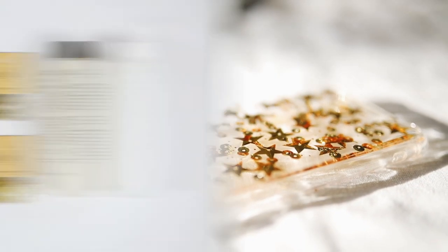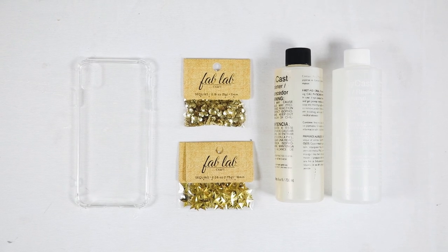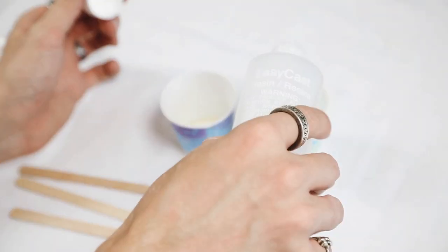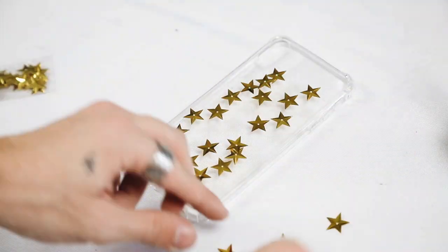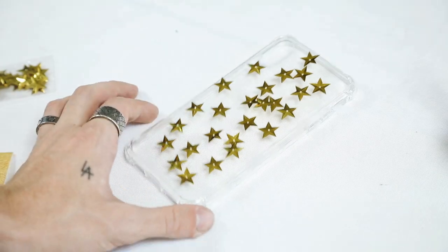For this little star sequin case, I used some star sequins, some normal gold sequins, the resin, and a clear iPhone case. I measured equal parts of the clear resin and hardener, then sprinkled the little star sequins I found at Joann's Fabrics all over the back of the case and set it aside.